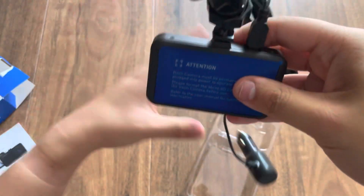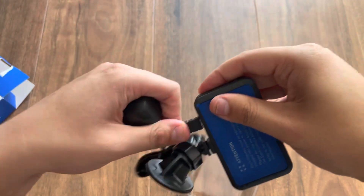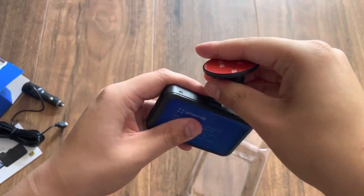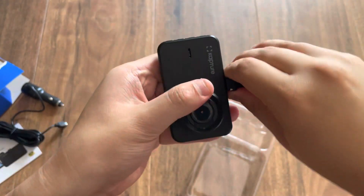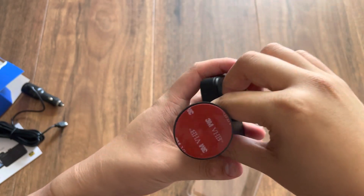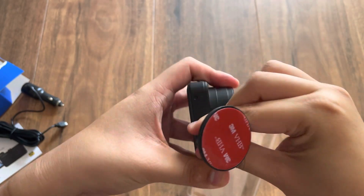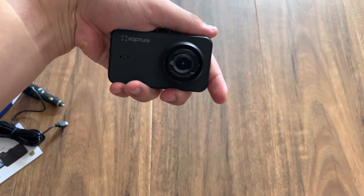There you go, you can see it does work. You can see. Goodbye.